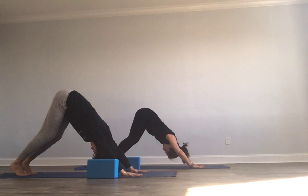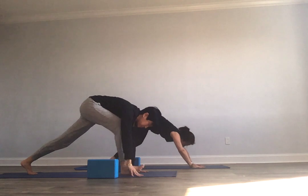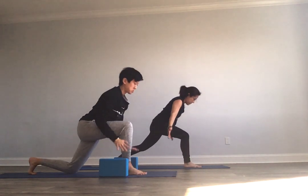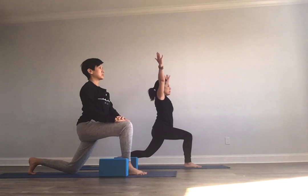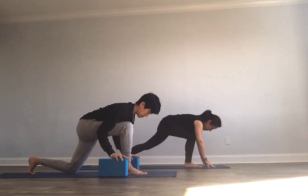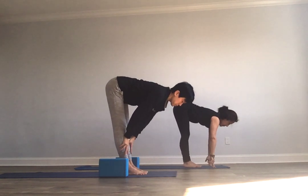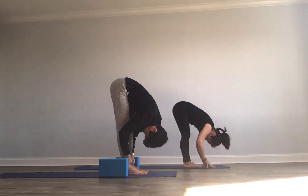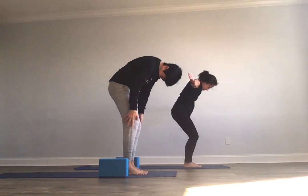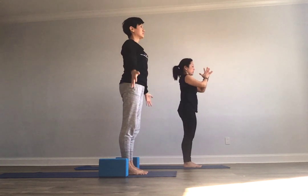Down dog is always a resting pose. Look to your hands with your breath in. Step that right foot up. Rise and shine — reach right up to the sky. Hands come back down. Back foot stepping up to meet your front — long spine. Forward fold. Take it all the way up. Hands find your heart center. Namaste. Right back where we started.